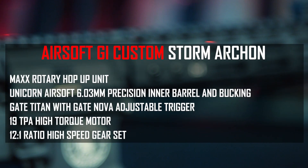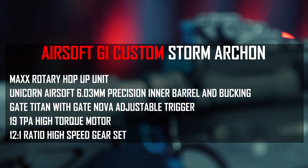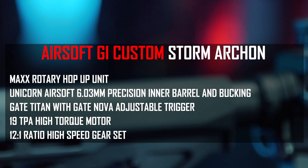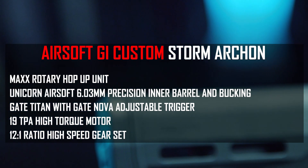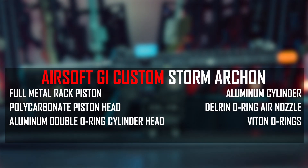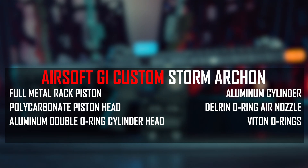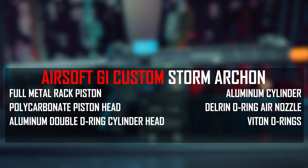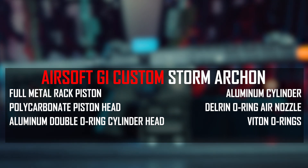Let's go over what is inside the Storm Archon. Starting off with the barrel assembly, we have the Max model hop-up unit, a Unicorn tightrope inner barrel and bucking. Going into the gearbox, we have a Gate Titan with the Gate Nova trigger, a 19 TPA high torque motor, a 12-to-1 high speed gear set, a full metal rack piston, a palm piston head, an aluminum double O-ring cylinder head, an aluminum cylinder, and a Delrin O-ring air nozzle.